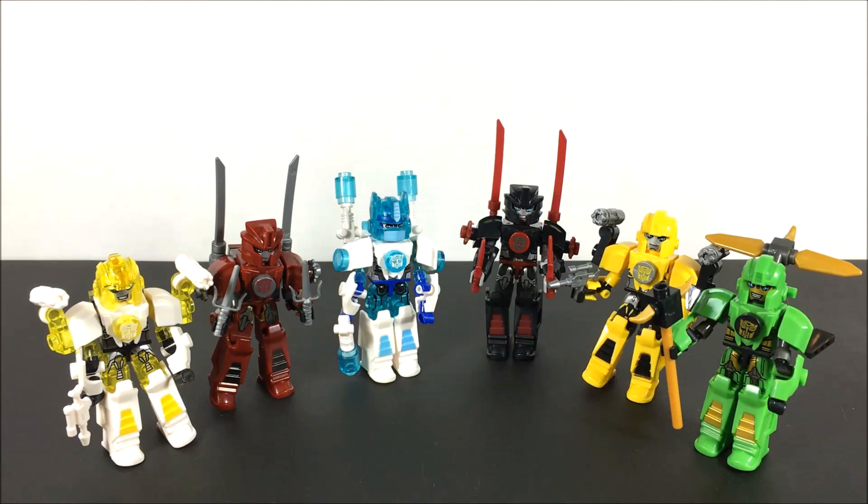Here we have some Creo custom crayons that ZZ got for Christmas that are very different than any of the custom crayons you could pick up before. You had some different ones with different weapons and armor, but these totally changed the size and the functionality of the figures altogether.